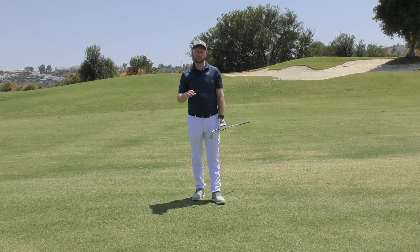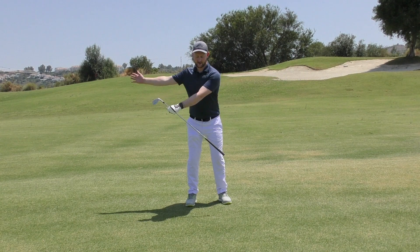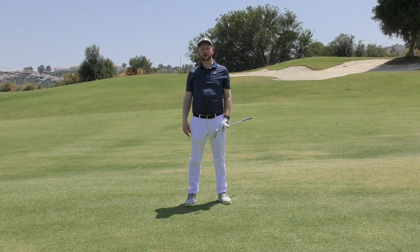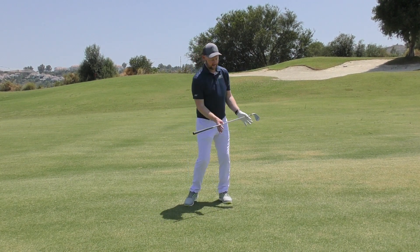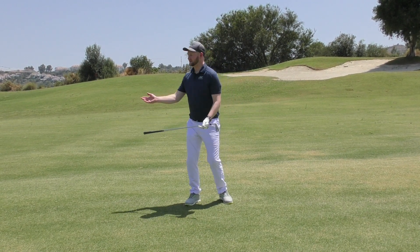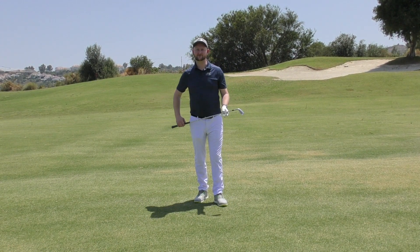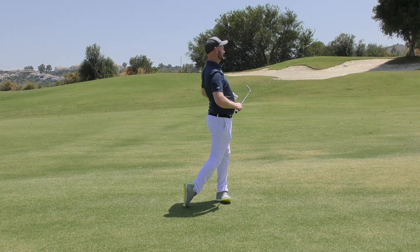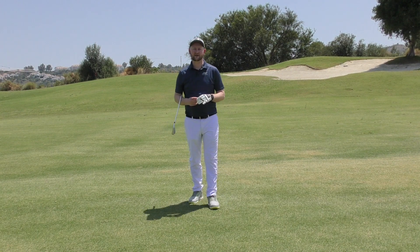So if you are someone who is struggling to make rotation and feels like you're fighting — almost feeling like a statue when making some golf swings — try this drill out. Start to carry the tray, turn the tray, and then build it up in those stages. Then finally get into some shots and see that you are making these nice freed-up golf swings and building real solid contact with the golf ball.